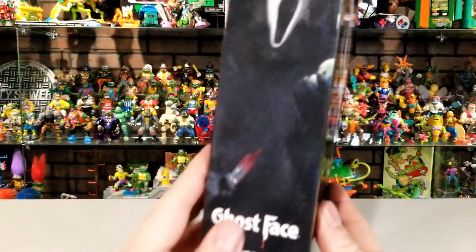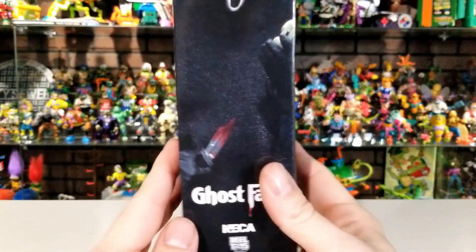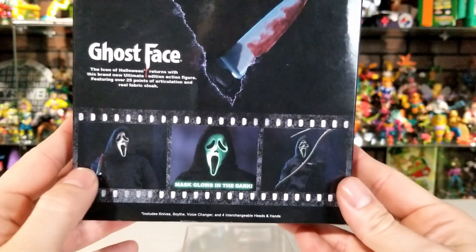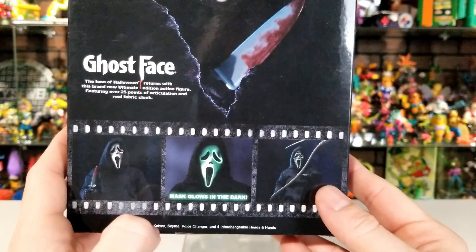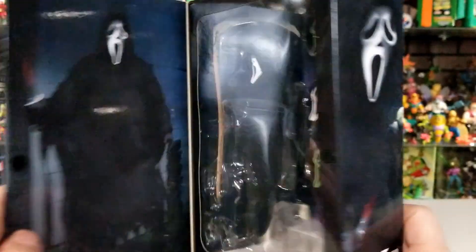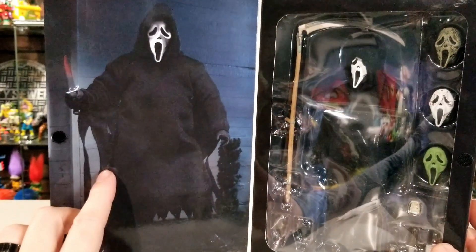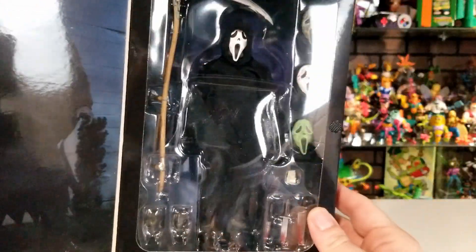Taking a look at the side of the box, you can see Ghostface holding that little voice changer, and there's a knife right there. On the back you can see an image of the action figure, a bunch of different features this figure has, the weapons it comes with, and it also lets you know that it does glow in the dark — one of the face sculpts is going to glow in the dark. When you open it up you can see the actual action figure; NECA just took a pretty cool photo of it.